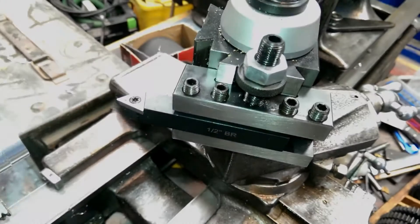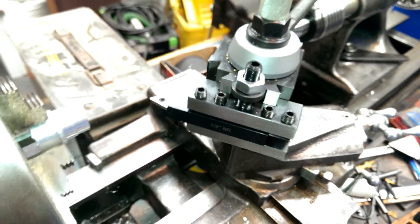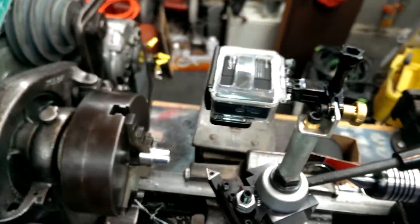This is a video about putting a quick change tool post on an Atlas lathe. I also made a GoPro camera mount for the turret.